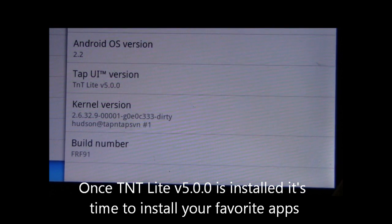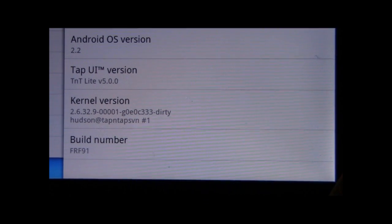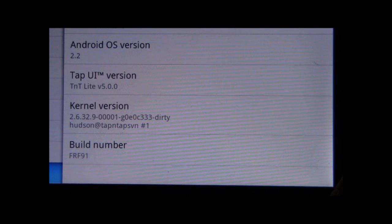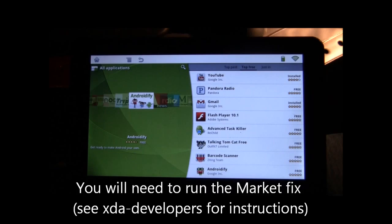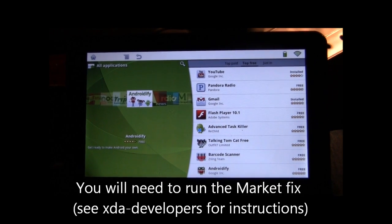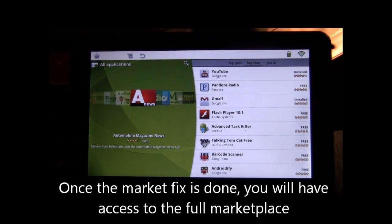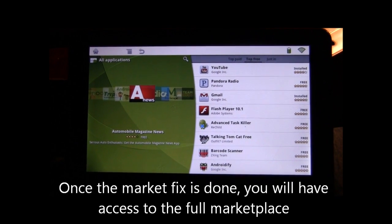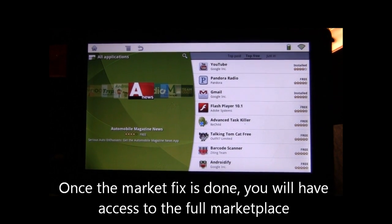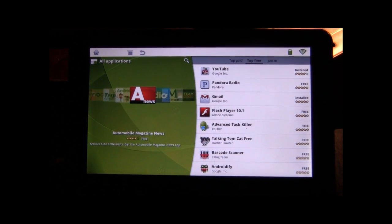Once this is done, you're going to want to set up your tablet the way that you want it, adding your favorite apps and everything. Once your G-Tablet is up and running, you will probably have to run the market fix. The first time I tried to run the market, I just got a little spinning circle. But after running the market fix and rebooting, giving it a minute to stabilize, I was able to get into the full Google Android market without a problem.